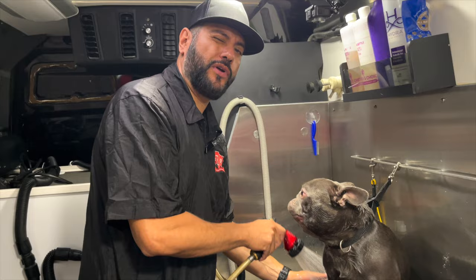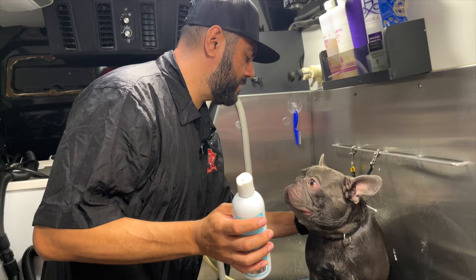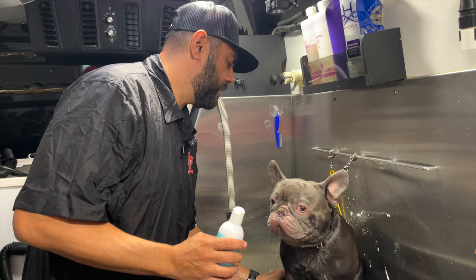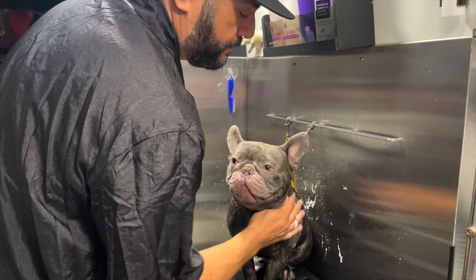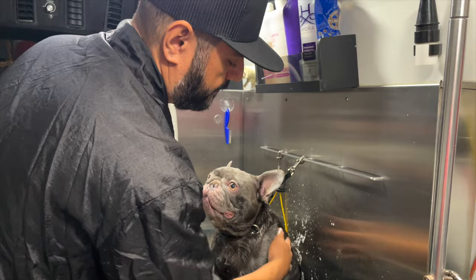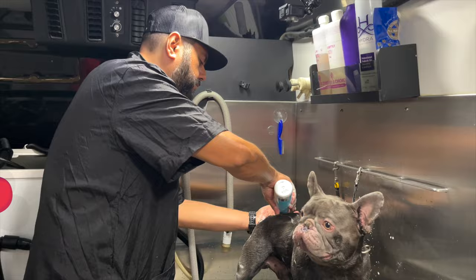I like to do two washes — it's the best thing to get them really clean. We always apply conditioner, but because Ghost has a skin issue we'll just apply what the doctor recommends. He might be allergic to certain ingredients in conditioners. Even though my products are all natural — aloe vera, avocado oil, jojoba oil, and a lot of natural oils — I'd rather go with what the client instructed: use their shampoo only. We'll leave this on for another couple of minutes.